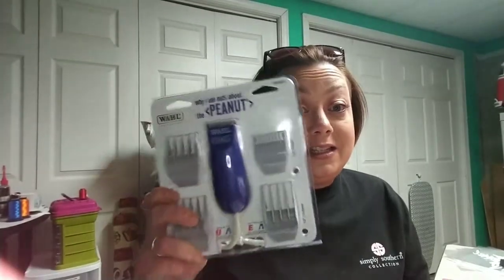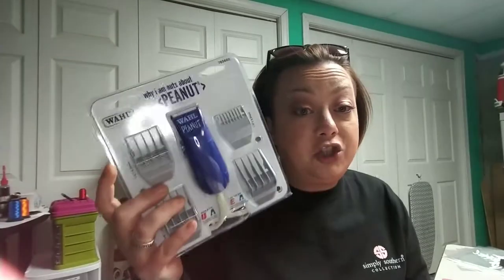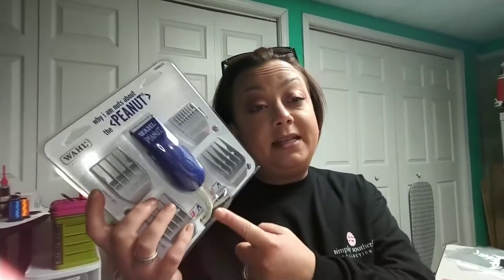The Peggy stitch remover is quite expensive. I think the last one I looked at — the corded one — was $80, and the cordless one is even more than that. I was watching the Baby's Booty channel and she mentioned that she had seen somewhere that the Peanut was equally as good. The Peanut is made by Wahl and it's a fraction of the cost.